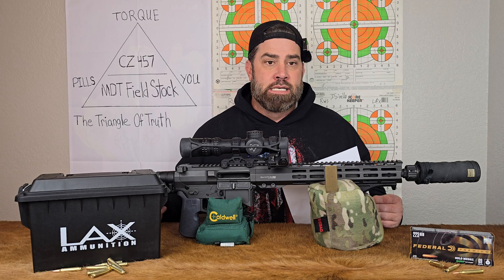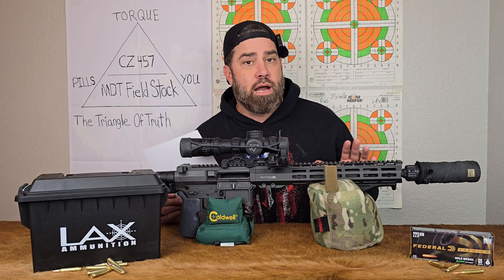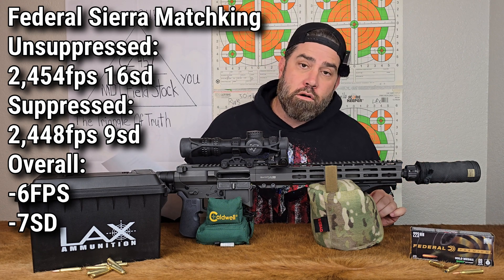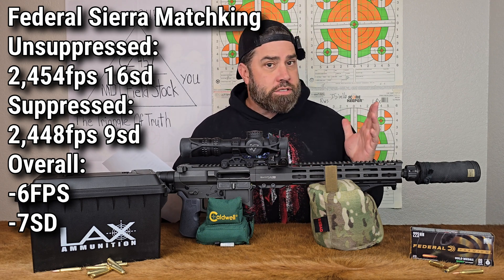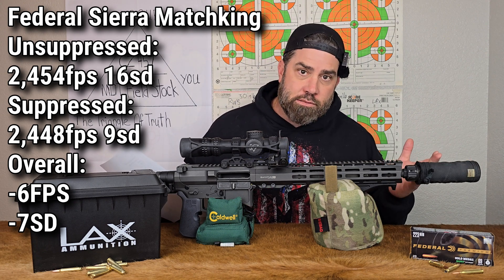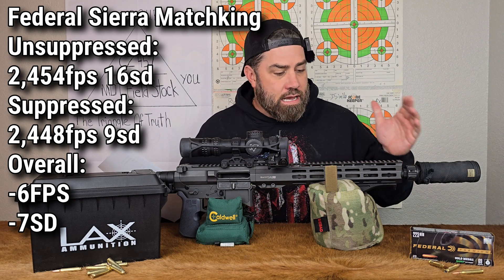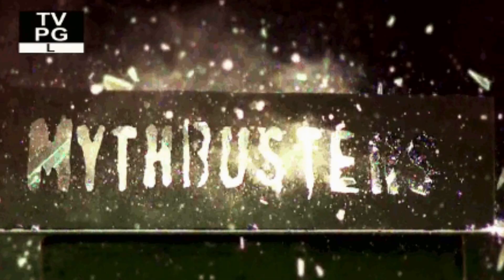Why? Math and statistics. Also because let's look at the Federal Sierra Match Kings: unsuppressed came in at an average of 2,454 feet per second and suppressed came in at 2,448 — meaning suppressed we lost velocity by 6 feet per second. But we did gain better standard deviation, going from 16 unsuppressed to 9 suppressed. Once again, with only a 6 feet per second difference and a standard deviation of 9, I cannot say that adding a suppressor increased or decreased bullet velocities with this platform.